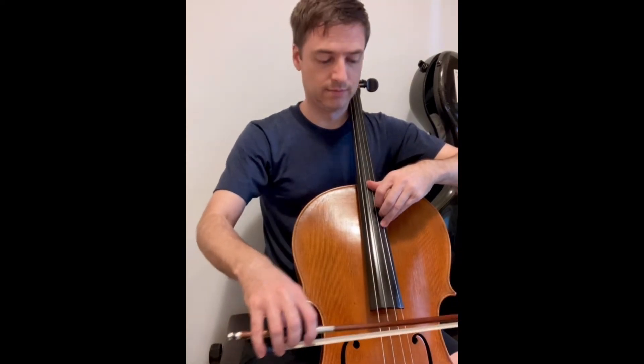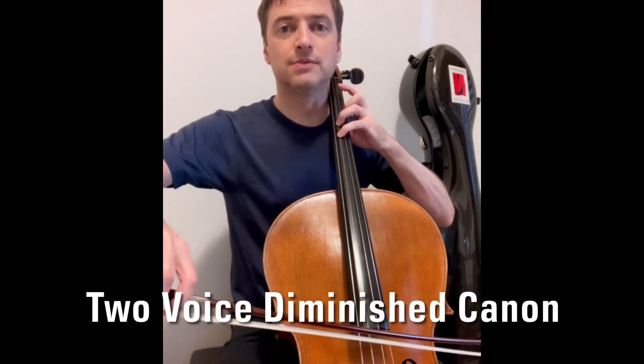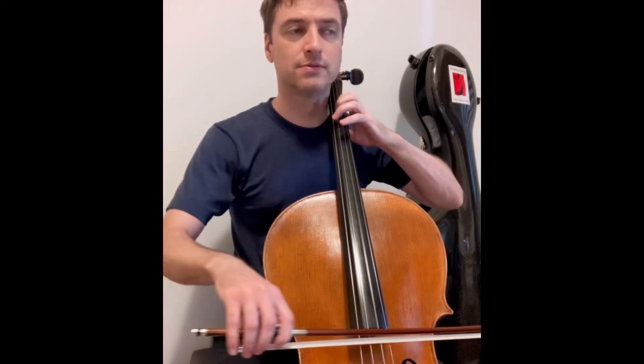Alright, here comes the actual canon now.